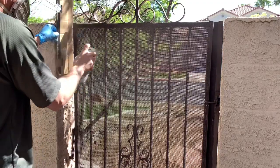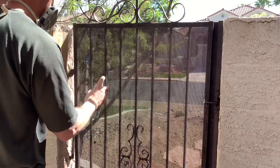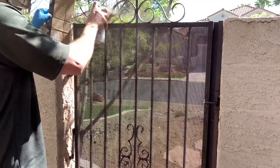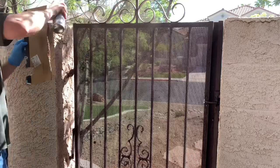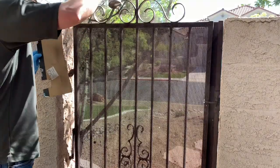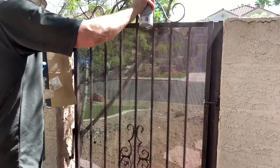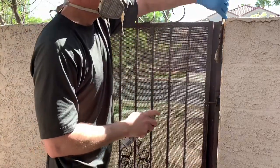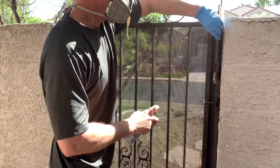Go side to side, always keeping the can moving. You want to hold the can about a foot away from the surface and it is important to always keep that can moving. You don't want to have paint build up and have one section drip heavy with paint and then miss another section.